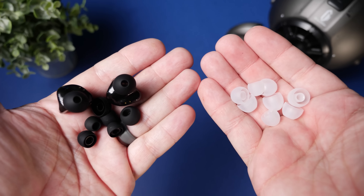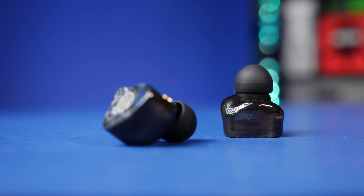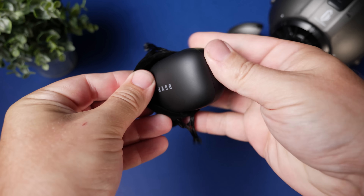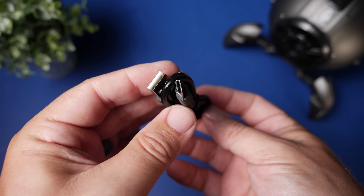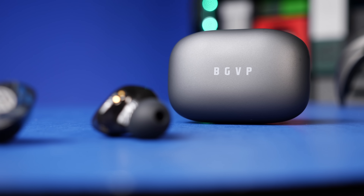Inside the box, they've included eight sets of silicone ear tips — some with a clear look that feel a little firmer, and some that are all black — so you can try different tips to get the right fit, which is so important for audio quality. It also comes with a little drawstring travel pouch and a USB-C charging cable. That's the only way to charge these since the case does not support Qi wireless charging and there's no fast charge.